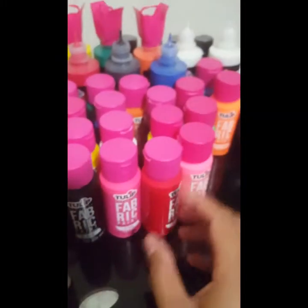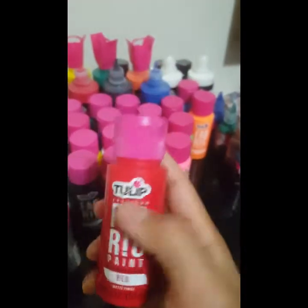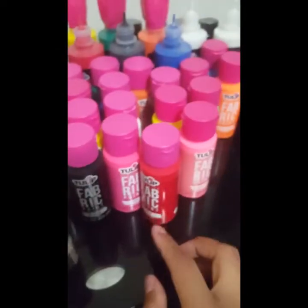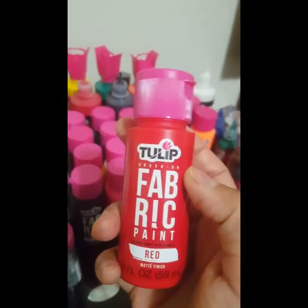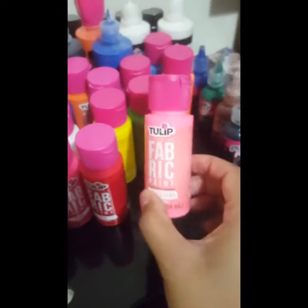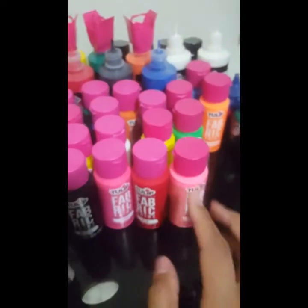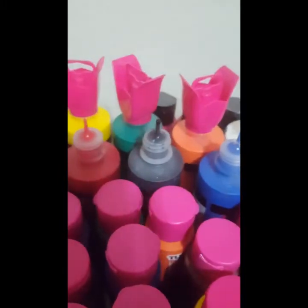I recently bought this Tulip textile medium for use with acrylic paint, and also this Tulip fabric paint from Walmart because I wanted to try it — I'd never tried Tulip fabric paint before besides the puffy paint. I did test it on a t-shirt and it's pretty soft and flexible, but I'm curious if it's going to last after washing. There's neons and regular paint, and back here's the puffy paint and the mini ones.